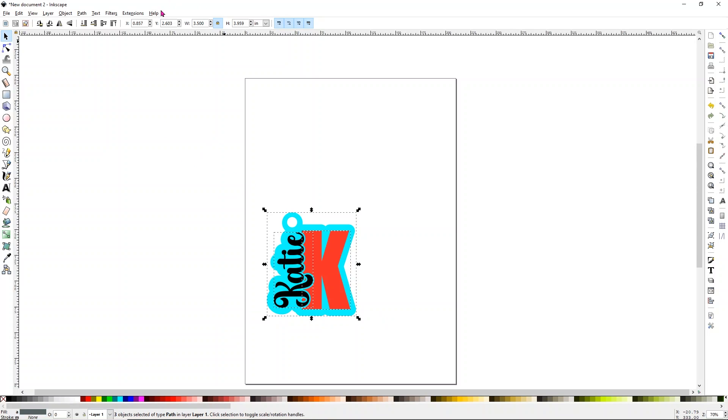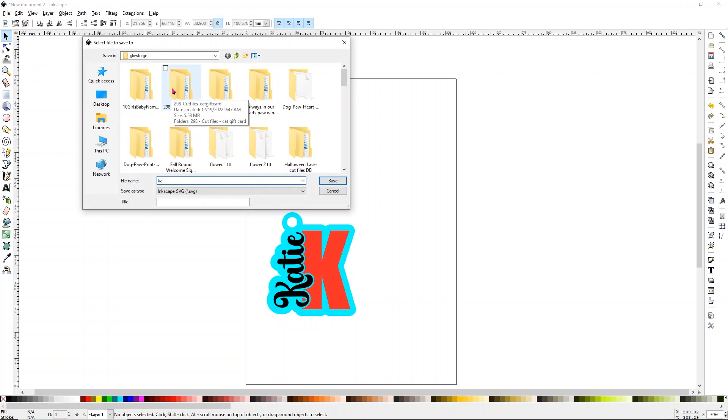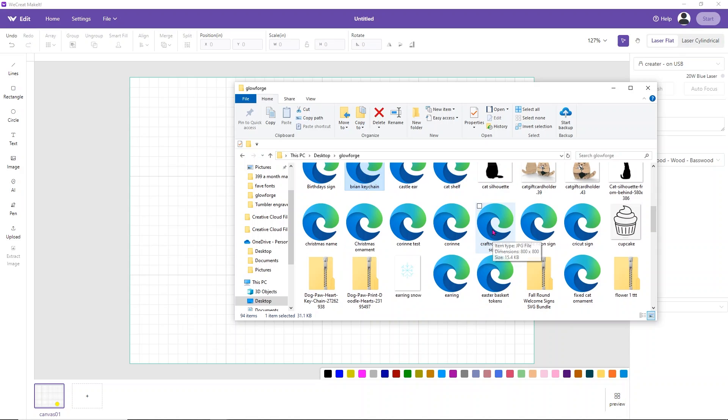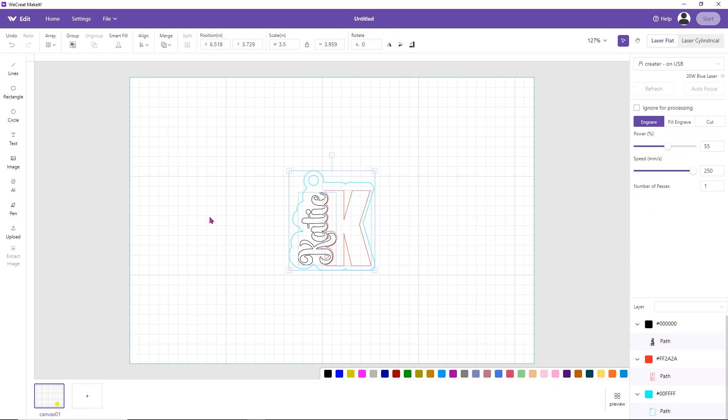Now we've got it sized — about 3.5 by 4 inches in height once the circle was added. We have three different colors for three different layers. Go to File and click Save As, and save it as Katie Keychain. Then head over to the WeCreate Make It software. Simply drag and drop your design into the software — I'll find my Katie Keychain file and drag it in.